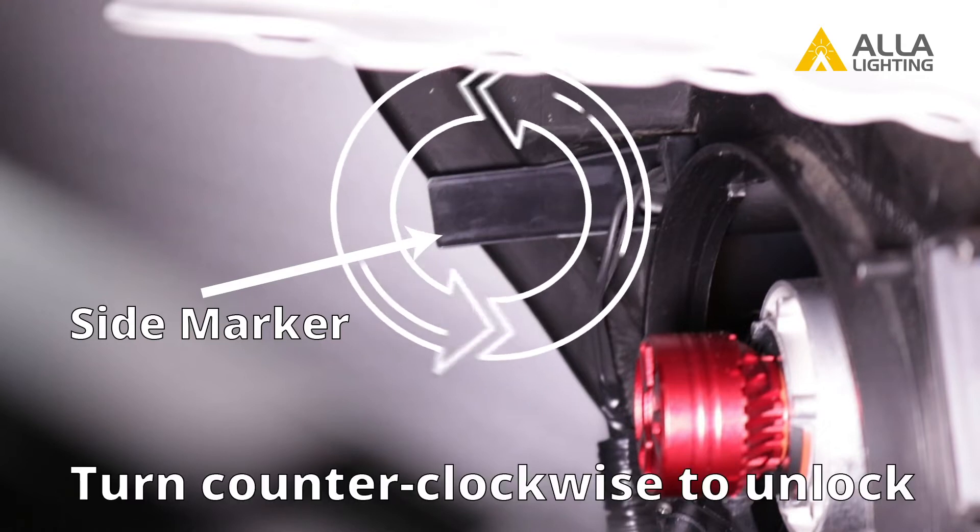Now you can access the side marker. Turn the light socket about a quarter turn counterclockwise to unlock it and then pull it out. Pay attention to the orientation of the socket and where the wires are — this will help you when you have to reinstall it. To remove the bulb, simply pull it from the socket.